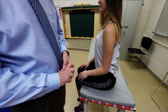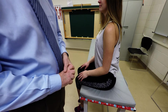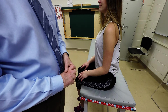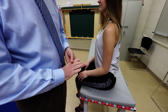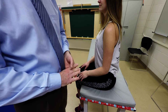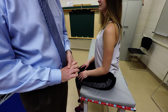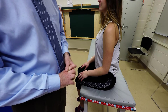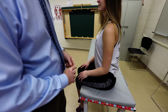The attachment for the extensor carpi radialis longus is the lateral supracondylar ridge of the distal part of the humerus. It inserts into the posterior aspect of the base of the second metacarpal. The extensor carpi radialis brevis originates from the lateral epicondyle of the humerus via the common extensor tendon and inserts into the posterior aspect of the base of the third metacarpal.